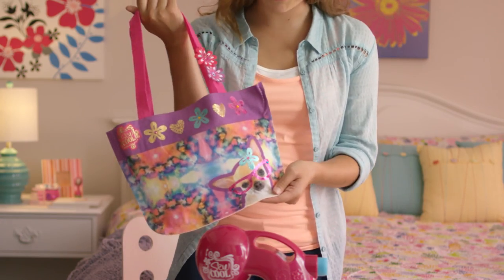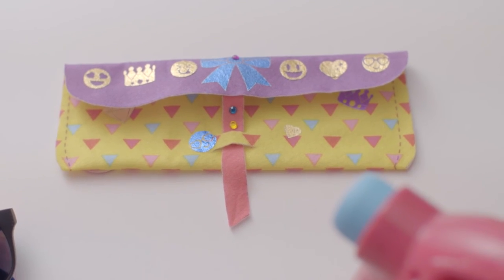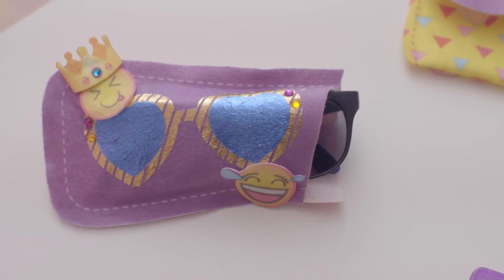Here it is! Don't you love it? If you're like me, you won't want to stop there. You can also make key chains and wallets, all with shiny stickers, and cute emoji pencil and sunglass cases — and even a cool emoji bag! Now that's cool!